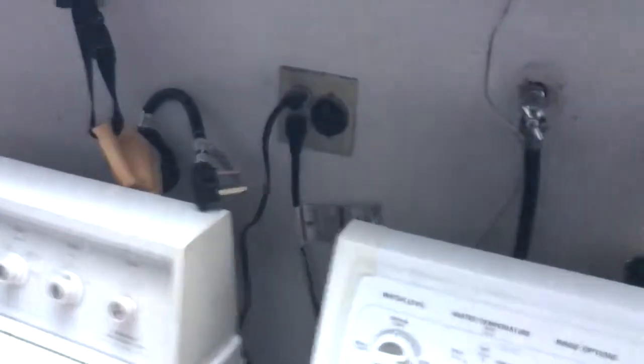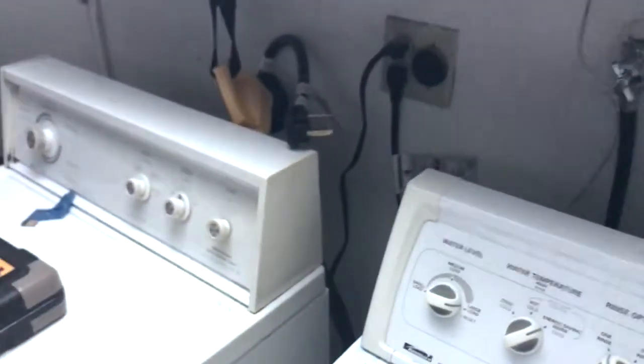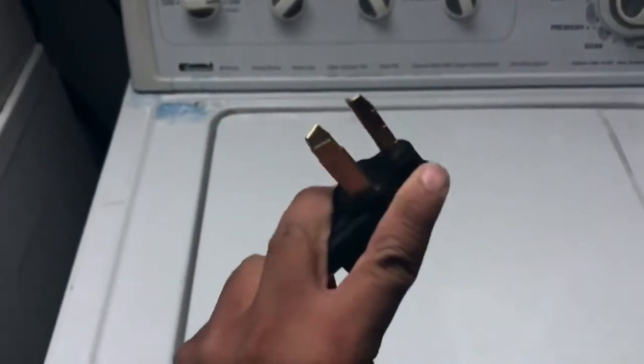At my house I have a NEMA 10-30 outlet. I have a situation where I need to charge my car outside because my garage is full of stuff and there's a car blocking my driveway. In order to charge my Tesla, what I do is buy an adapter — I'll put it in the description — to move it from a NEMA 10-30 to a 14-30.